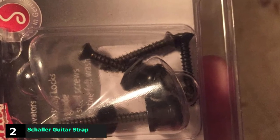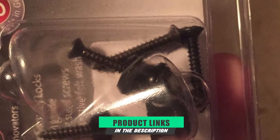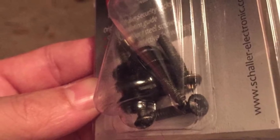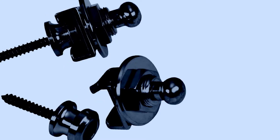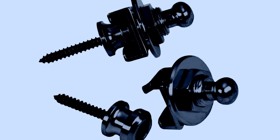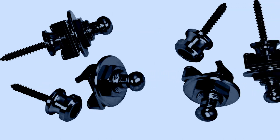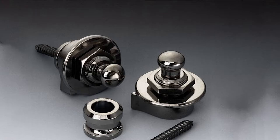Moving on to the next, at number two, is Schaller Guitar Strap Locks. Slightly cheaper than the set featured above, this is another highly recommended strap lock system from Schaller. Coming as a pair, this set features a simple design comprising a button, nut, washer, and strap lock to offer a secure fit that you can depend on, no matter how much you abuse your guitar. While the supplied screws are a little on the slim side, they should fit most guitars. A bonus is that they come in three different finishes, including gold, nickel, or satin black. A solid choice.